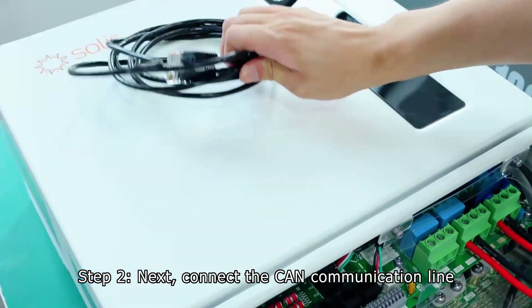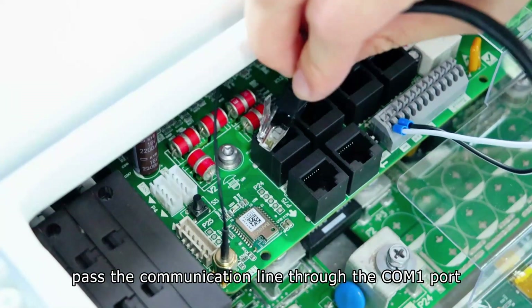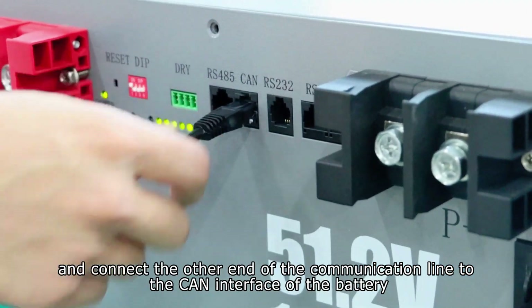Step 2. Connect the CAN communication line. Pass the communication line through the COM1 port and insert it into the first port, then connect the other end of the communication line to the CAN interface of the battery.